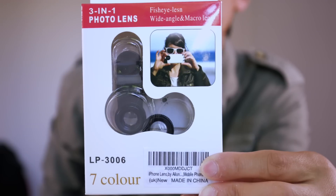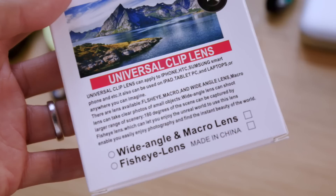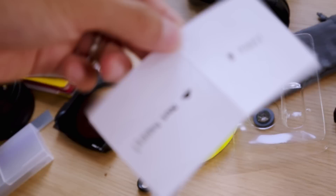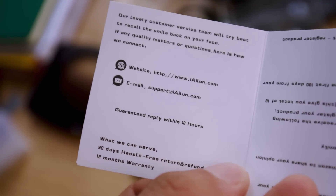There's a much cheaper lens to compare with - this is the Eilund LP 3006 fisheye lesson. I mean, who wrote this, Donald Trump? Careless. There are lenses available - 'Flesheye' - that sounds like an adult toy - macro and wide-angle lens. They spelled it right there. Anyway, let's unbox the product. Instructions: happy - leave a review on Amazon. If you're not happy, don't leave a review on Amazon - contact us via website or email, guaranteed reply within 12 hours. I think it's a clip lens, so it's a clip and a lens.